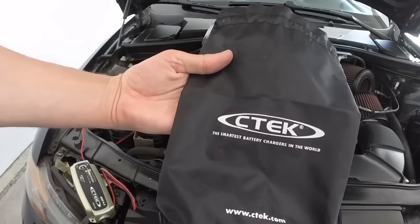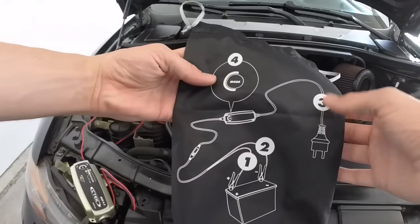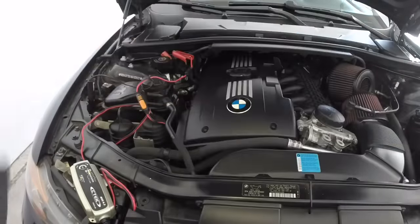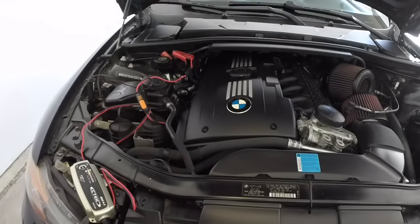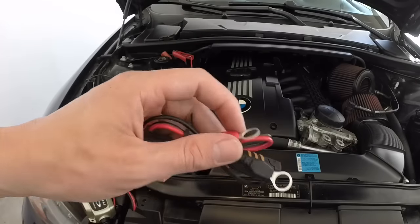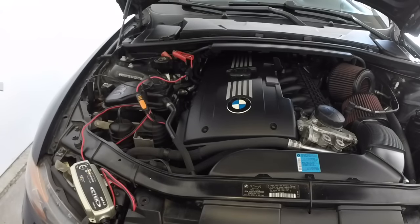You also get your CTEK bag — nice material, definitely won't rip. This is just a reminder to make sure you have it right: connector one and two, your plug, all that kind of stuff. Just make sure you have everything in your bag. With the 4.3 box you also get the connector piece if you want to put it directly on your battery terminals, so you can tighten it down and not worry about a clip slipping off. That's a nice little option included in the box.